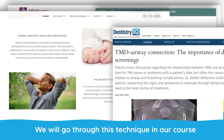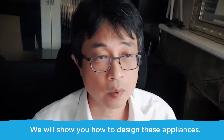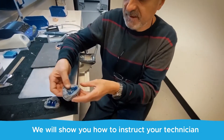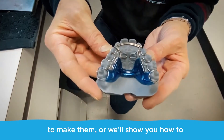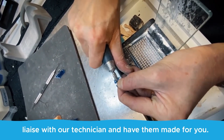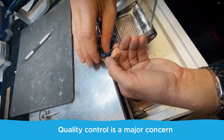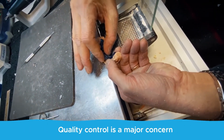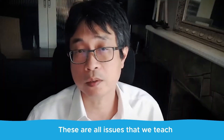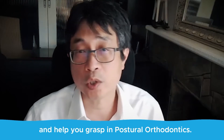We'll go through this technique in our course, Postural Orthodontics. We will show you how to design these appliances, how to instruct your technician to make them, or how to liaise with our technician and have them made for you. Quality control is a major concern for removable appliances — these are all issues that we teach and help you grasp in Postural Orthodontics.